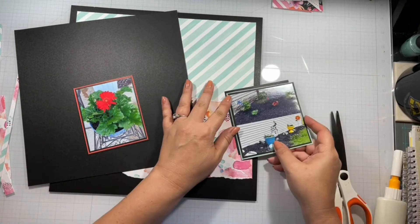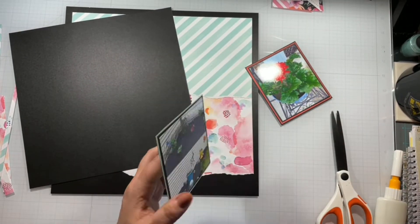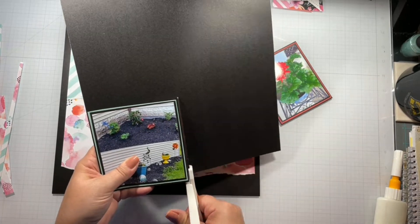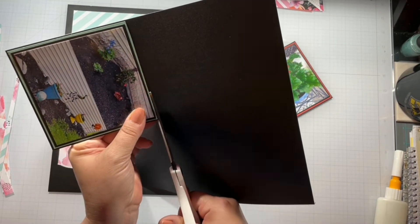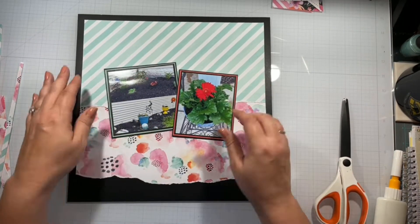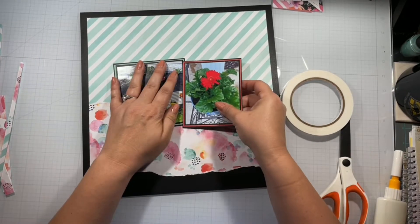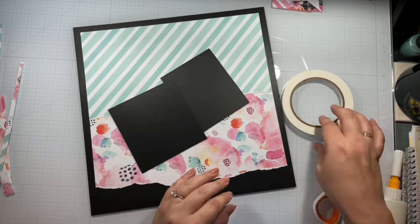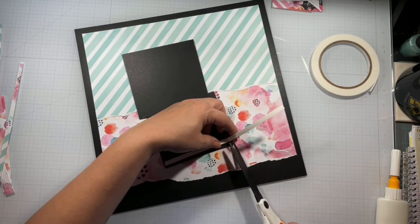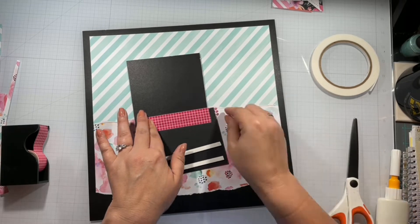I realized that with this collection I've been super stingy on using the 12 by 12 pattern papers but not so stingy using the embellishments — so I'm going to run out of embellishments before I run out of paper, which is unusual. I go ahead and stick these together at a wonky angle, popping one of the photos up on foam because I have three layers of super thick cardstock — the Close to My Heart and Stampin' Up cardstocks behind this one.